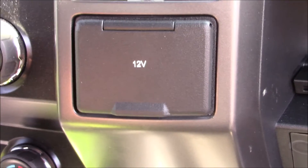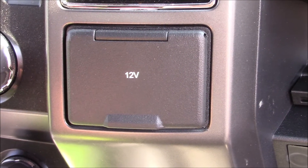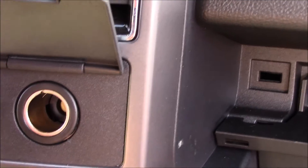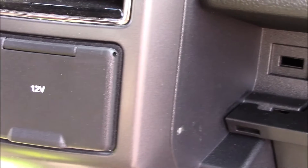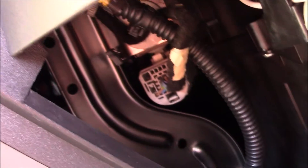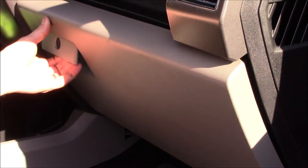To get a 12-volt trigger wire, I had a hard time finding one that would turn on and off with the key switch. I noticed the 12-volt cigarette lighter outlet is a keyed switched item, so I went underneath the dash — I simply pushed in on each side of the glove box, let it drop down, and reached up there and put a T-tap on that blue and white wire. That will be my trigger wire for the relay.